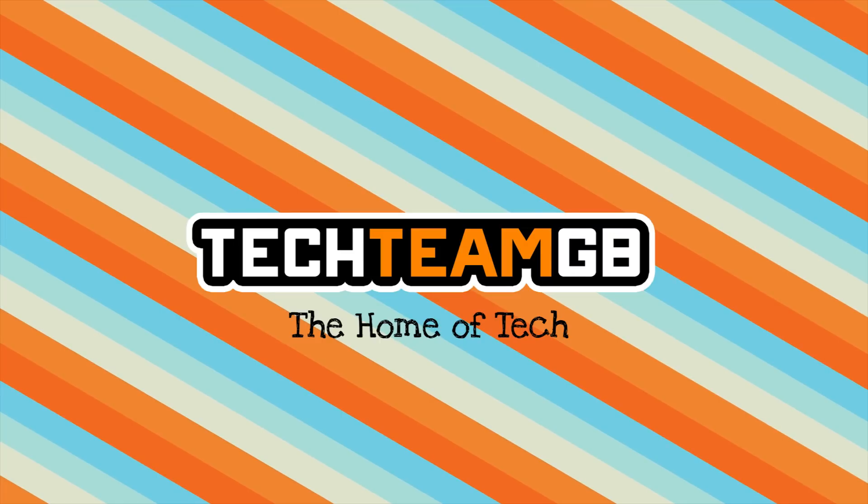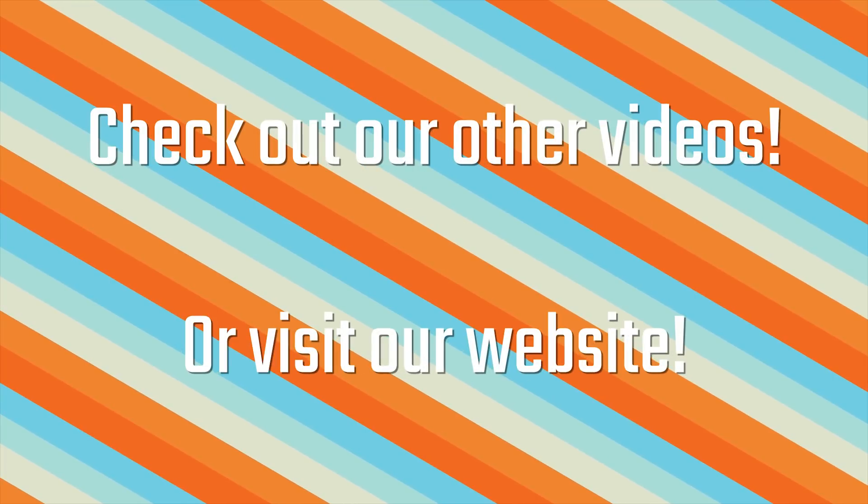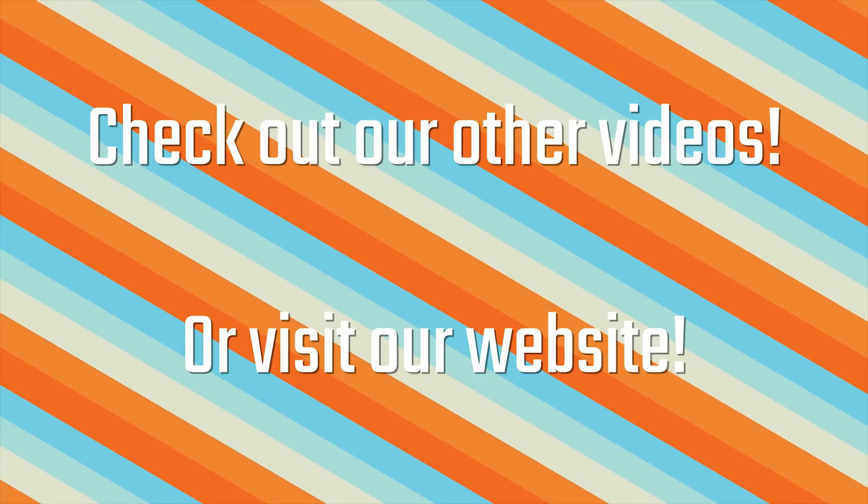Check out techteamgb.co.uk for more awesome news, reviews and other stuff, including more information on this product and many more. Stick around for this awesome video.